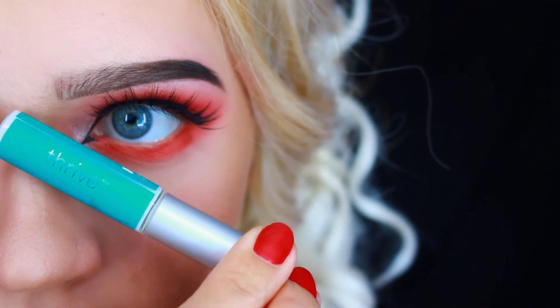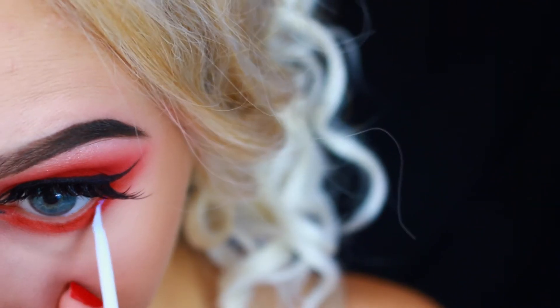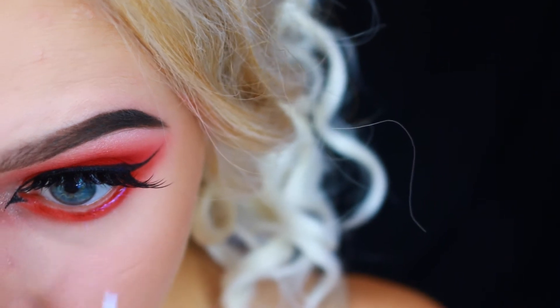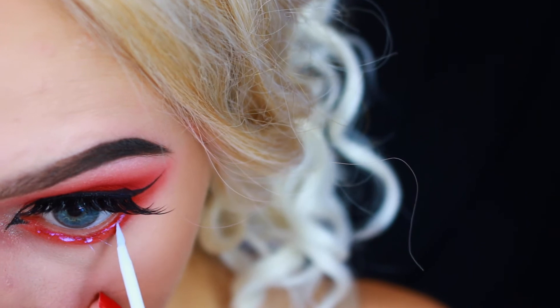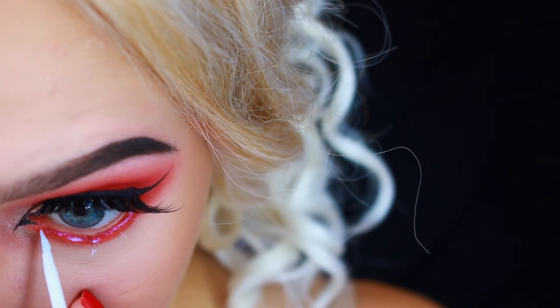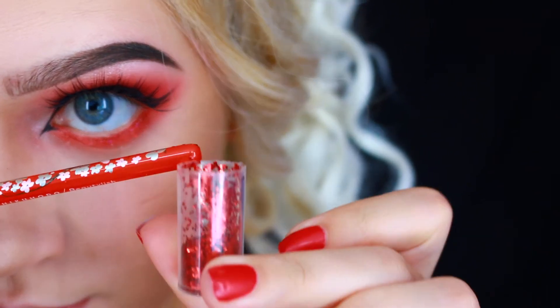This is eyelash glue from Thrive Cosmetics and it's so good — it's very soft and gentle on the eyes. It is latex, sulfate, paraben, and toxin free, and it's vegan and cruelty free. That is why I'm using it on my lower lash line, because it's really close to the eye and I don't want those vapors going in my eye.